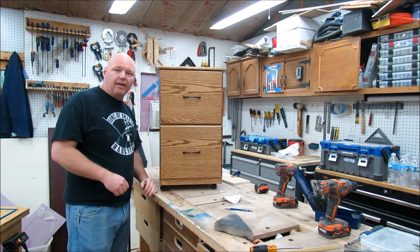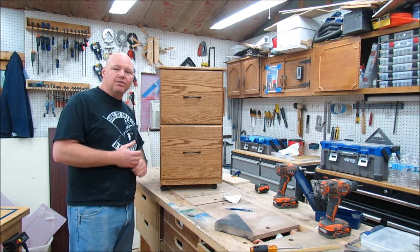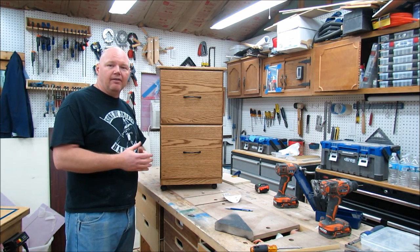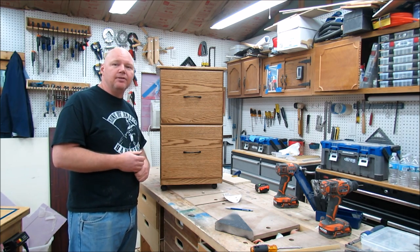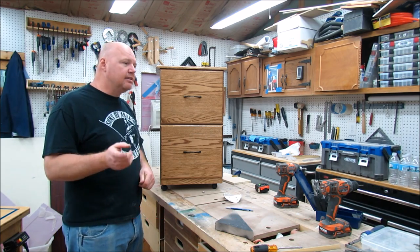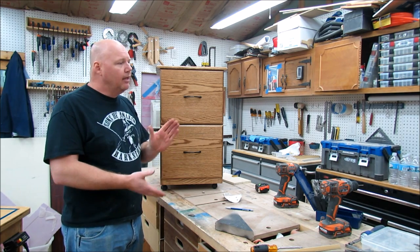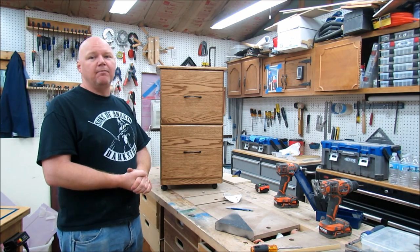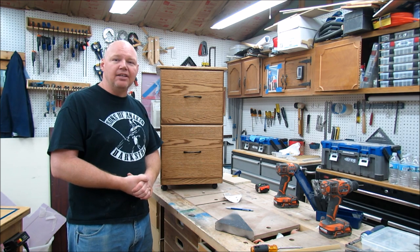That's going to wrap it up for this video. I'm really happy with how the filing cabinet turned out. I hope you guys enjoyed watching the video. If you'd like to get free plans to make this exact same filing cabinet, all you have to do is email me at backyardwoodshop@gmail.com and I'll send those plans out to you in a SketchUp file within 24 hours or less. Hit that like button, and if you're new to my channel, I'd love it if you'd become a subscriber. Until next time, I'll see you in the backyard.